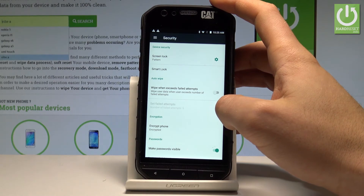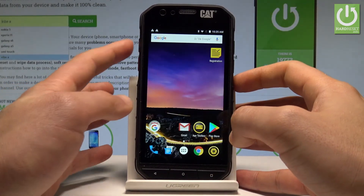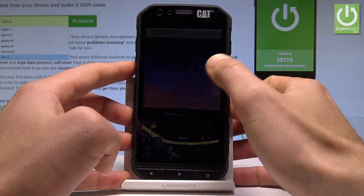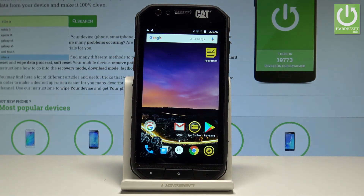So that's it. Now let's use the power key. If you would like to unlock your device, you need to input your pattern. And that's it — everything went well.